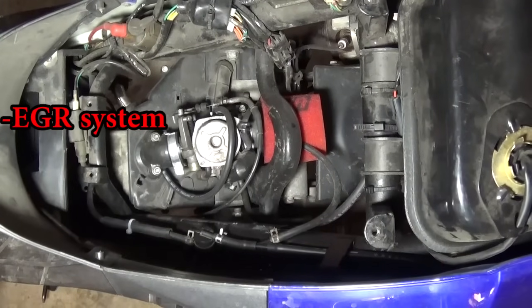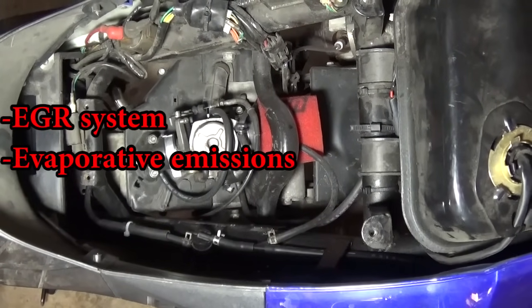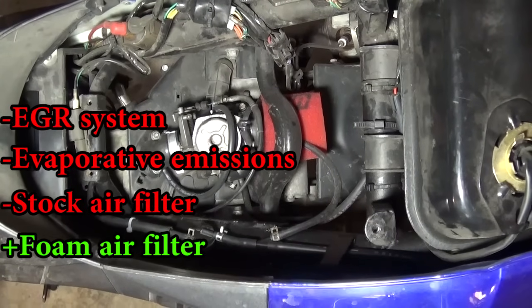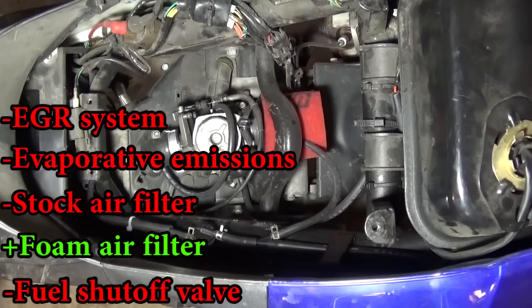In this scooter I removed the EGR system, the evaporative emissions system, replaced the stock air filter with a foam filter, and removed the fuel safety shut-off valve.